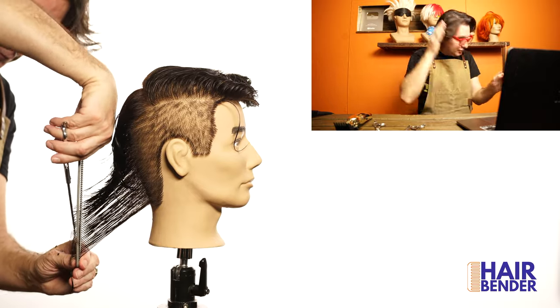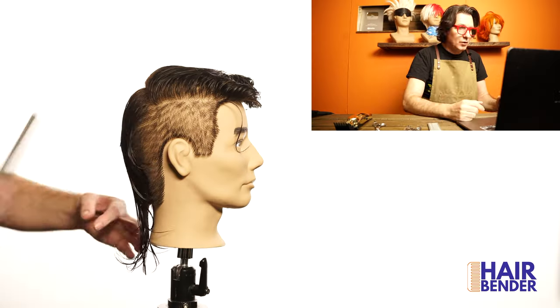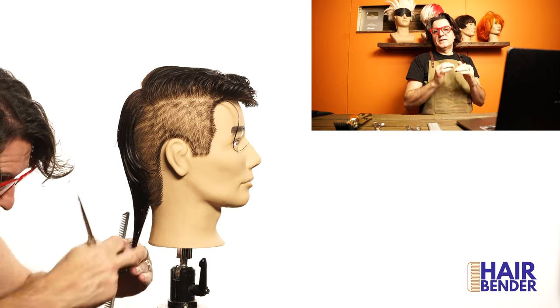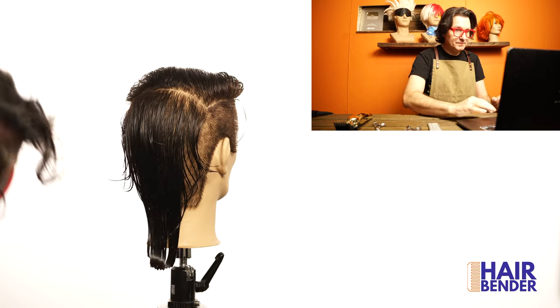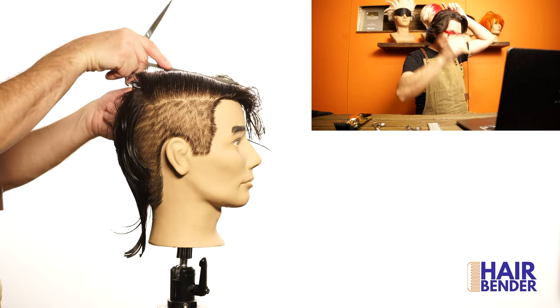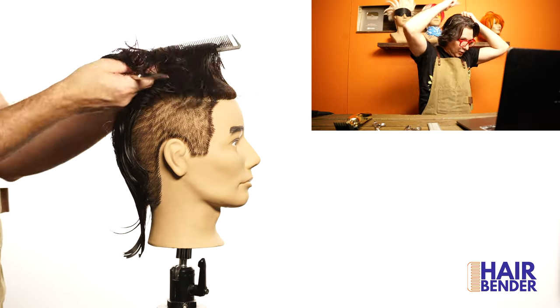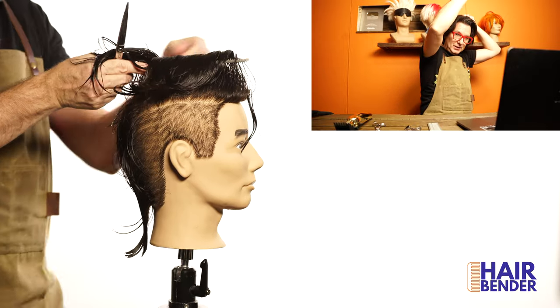As you can see it goes short to long — the shortest point of the haircut is going to be about right here. Once that is done you can cut the desired length on the perimeter. You can use point cutting or razor cut, whatever you want. That is my shortest piece of guide as you can see — this is going to be the shortest going down and going forward.